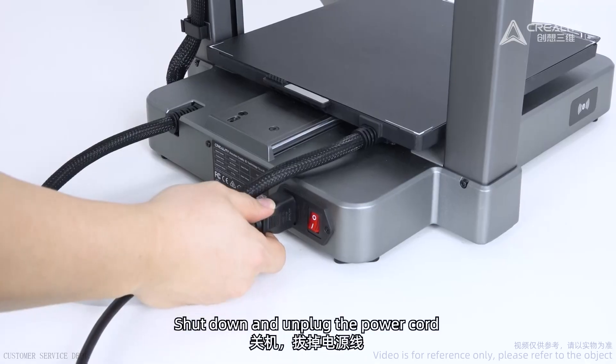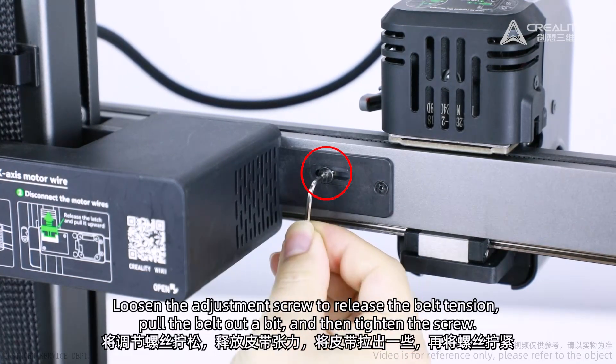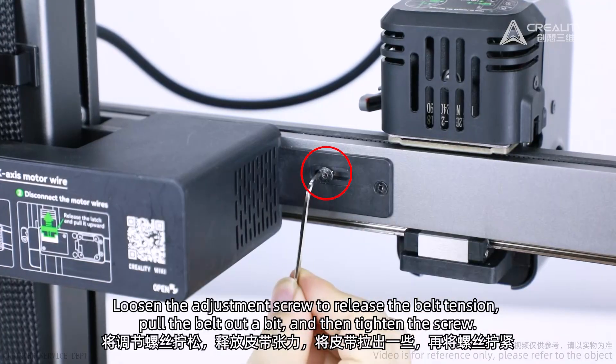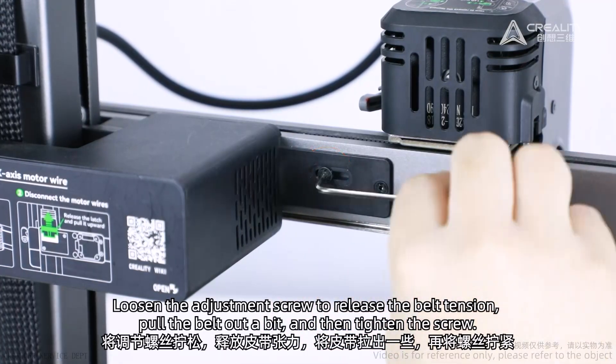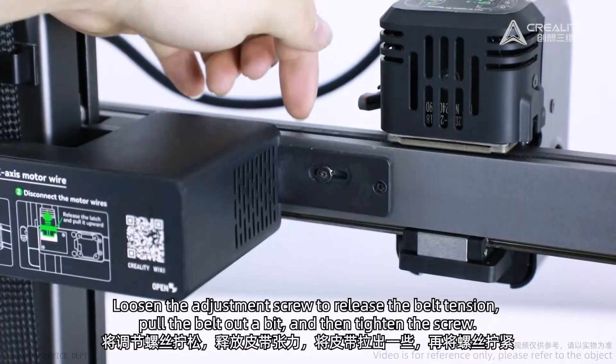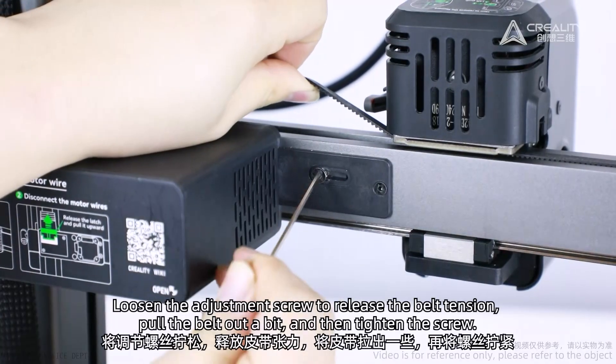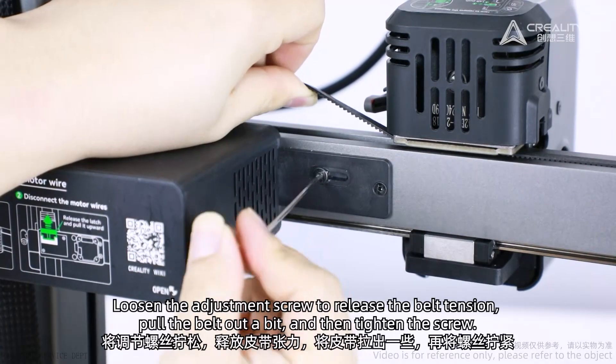Shut down and unplug the power cord. Loosen the adjustment screw to release the belt tension. Pull the belt out a bit, and then tighten the screw.